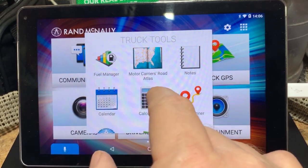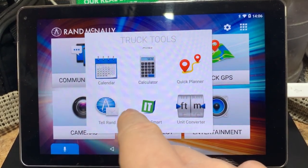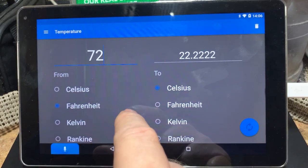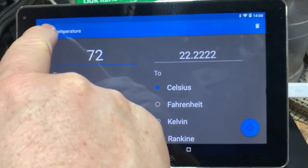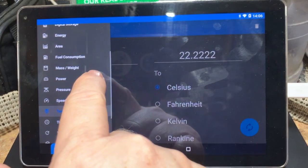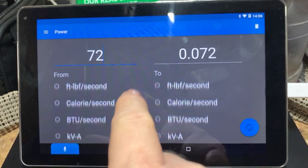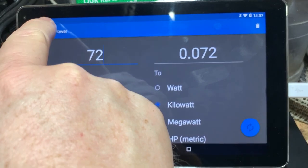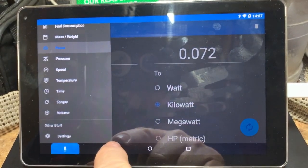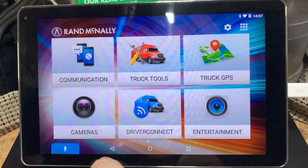There's a fuel mileage manager, a notepad, a calendar, and a calculator that we use from time to time. There's also a converter — this is really awesome. There are quite a few different conversions available in here like temperature, mass and weight, and fuel consumption. So if you're traveling in and out of Canada, it works out pretty well. It is much more extensive than what was in our previous GPS, which basically had about seven or eight different conversions.